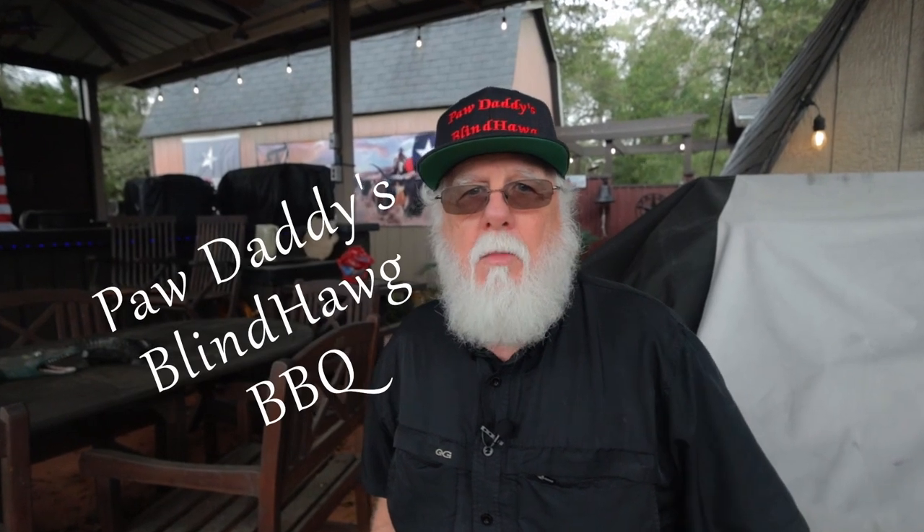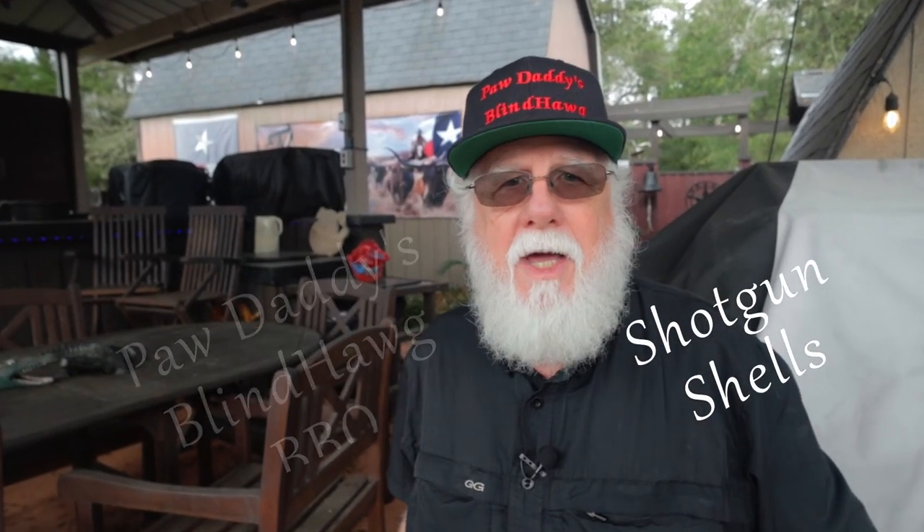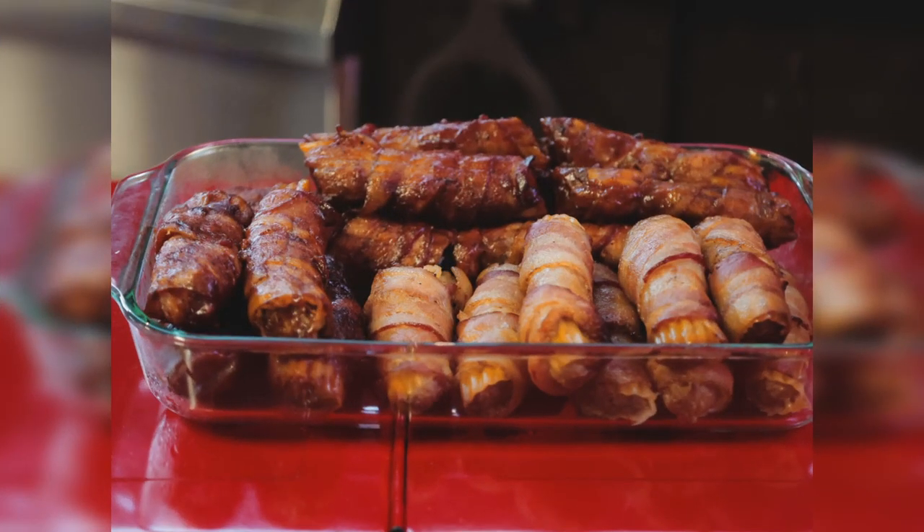I'm Paw Daddy from Paw Daddy's Blind Hog BBQ and today we'll be making shotgun shells. These are manicotti shells stuffed with sausage or ground beef and other goodies, then wrapped up in bacon with barbecue sauce. Keep in mind there's an unlimited combination of ingredients that you could use — I'll be showing you a basic way. Use this recipe as your guide and personalize it to suit your taste.